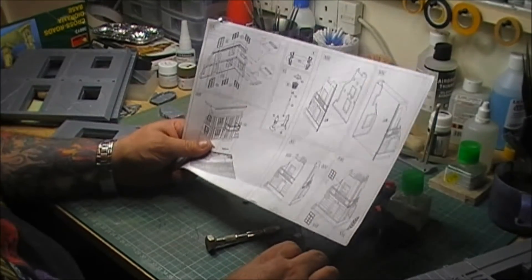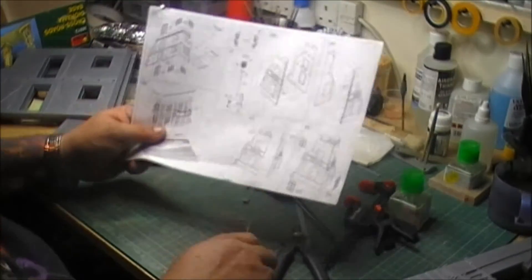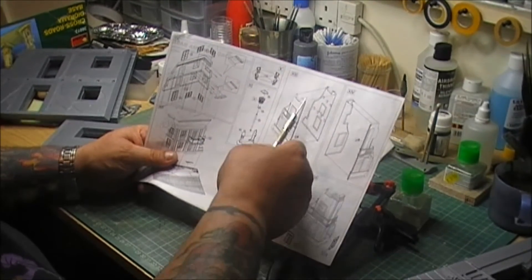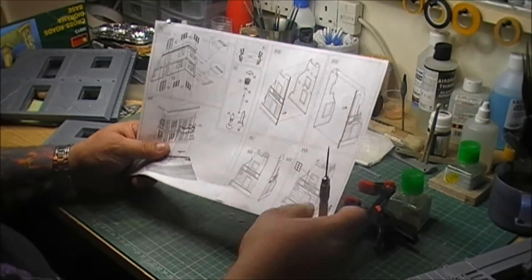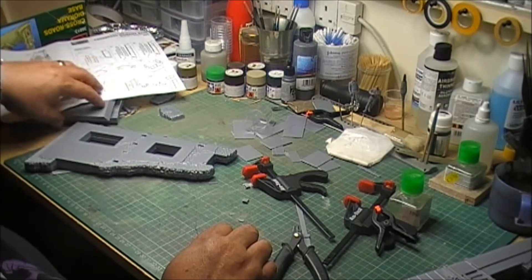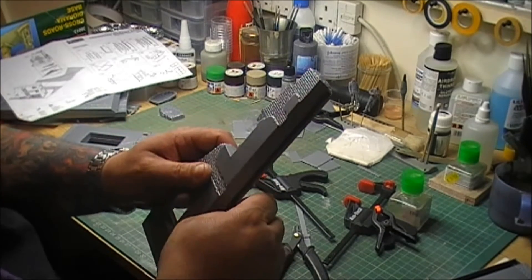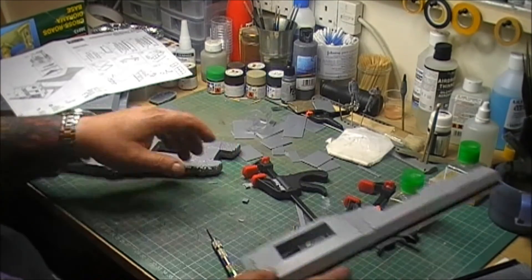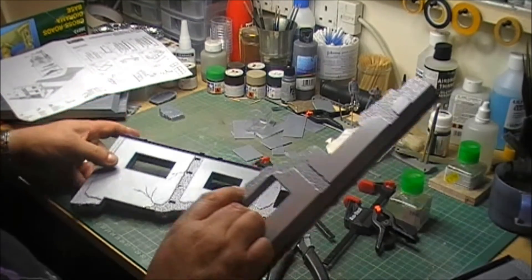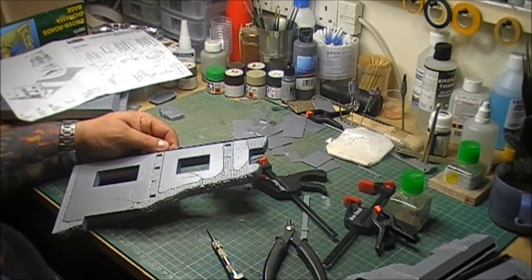And on the instructions here, it shows putting the two sides together but then it also shows this shaded area. And lo and behold, I've got to cut these bits out - same on the other side as well, on the other pieces. It's going to need cutting out. But apart from the one side here, I've glued all the other sides together. I managed to get that one off though and it's in the process of coming off. Once I manage to get that off they'll slot together. So lesson learnt: always read the instructions.